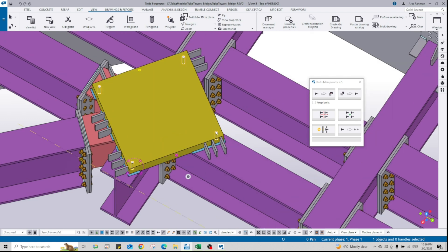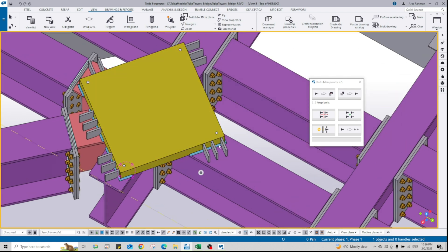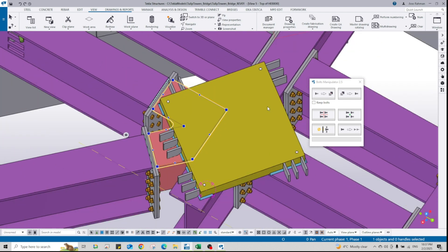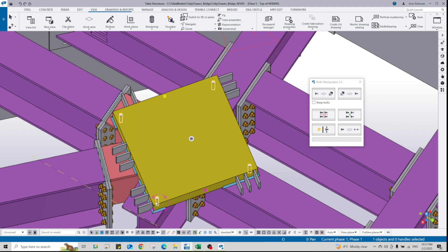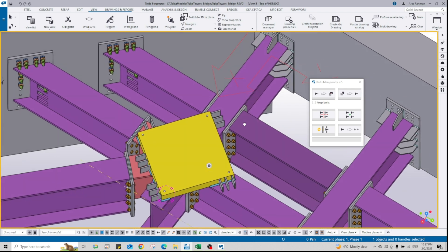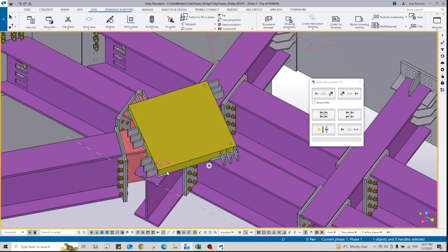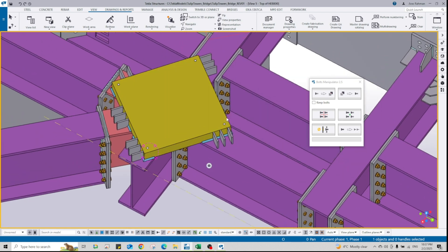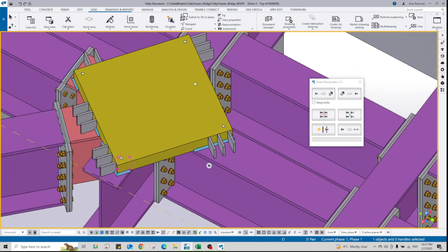We have an example here. As you can see, we have one bolt group on that plate. This bolt should be bolted to this section, this bolt also to this plate, and these two bolts — this one and this one — should be bolted to this section.